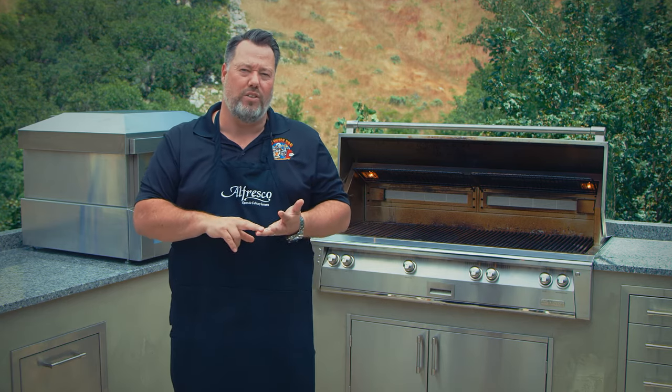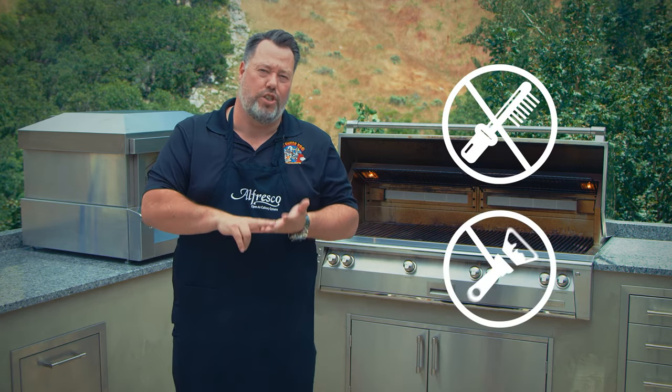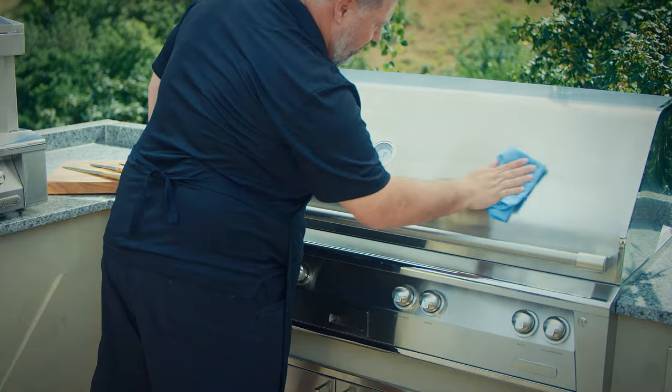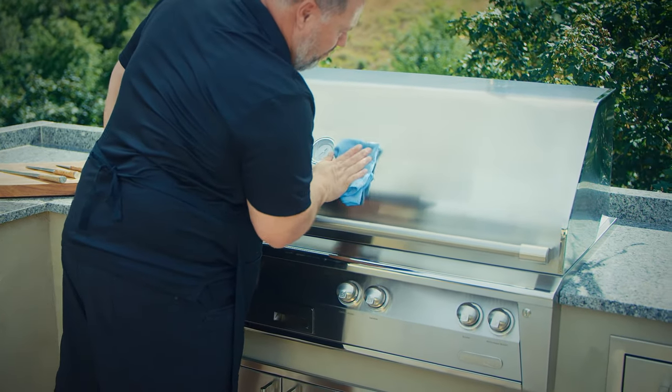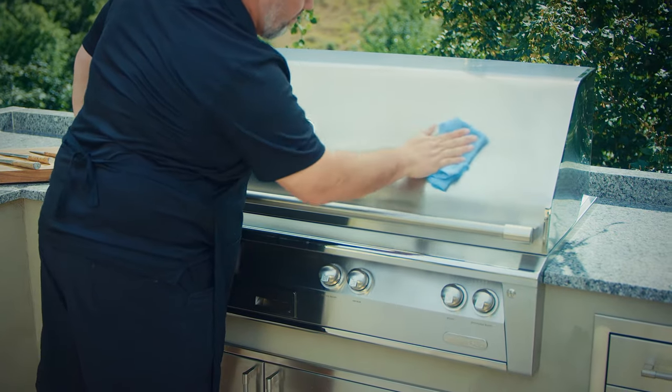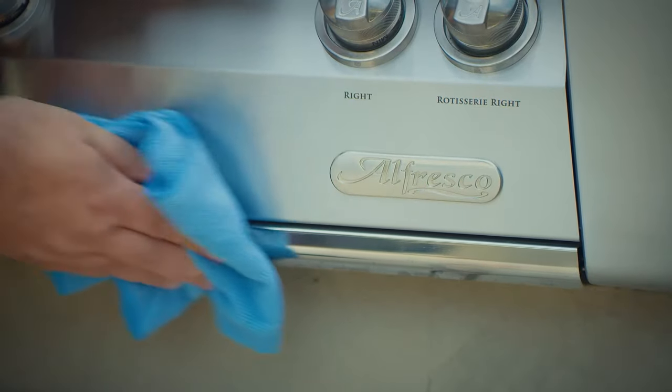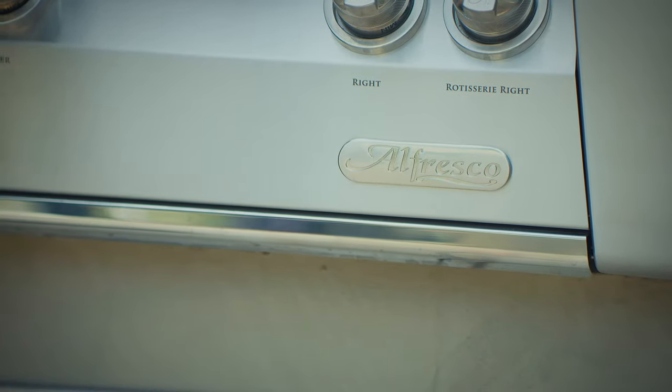If you're dealing with stubborn dirt or burnt-on grease, you can use a nylon scouring pad together with the cream cleanser. Never use wire wool pads unless they're made of stainless steel, and never use harsh abrasives, scouring materials, wire brushes, scrapers, or contaminated scouring pads. Also make sure that you wipe along the grain direction of the stainless steel and the grates rather than across it. And if needed, dry with a soft towel after cleaning.